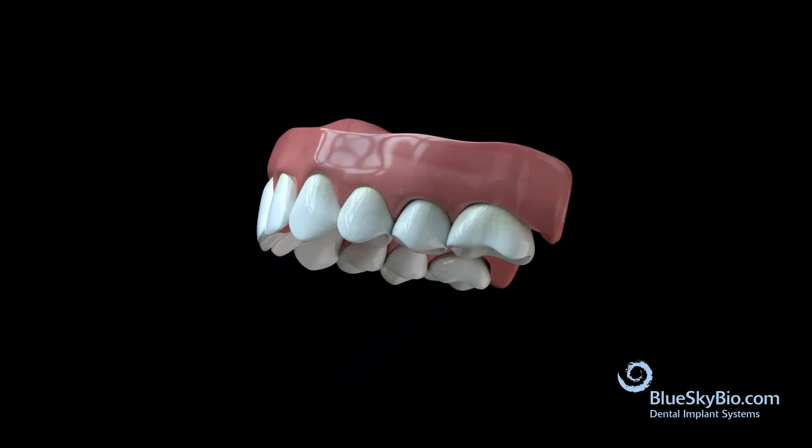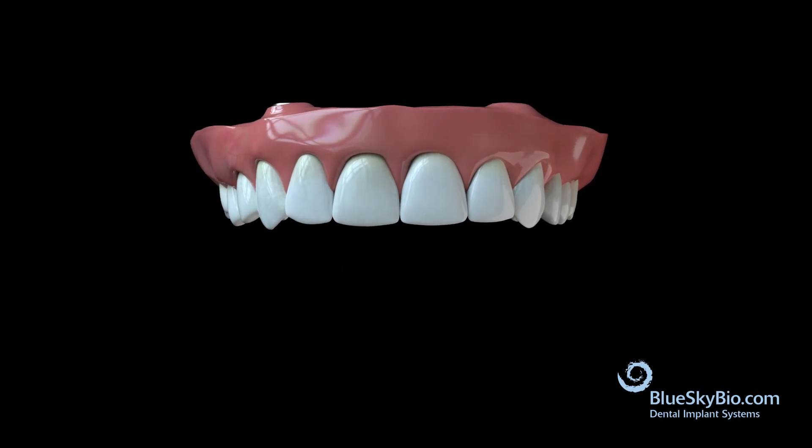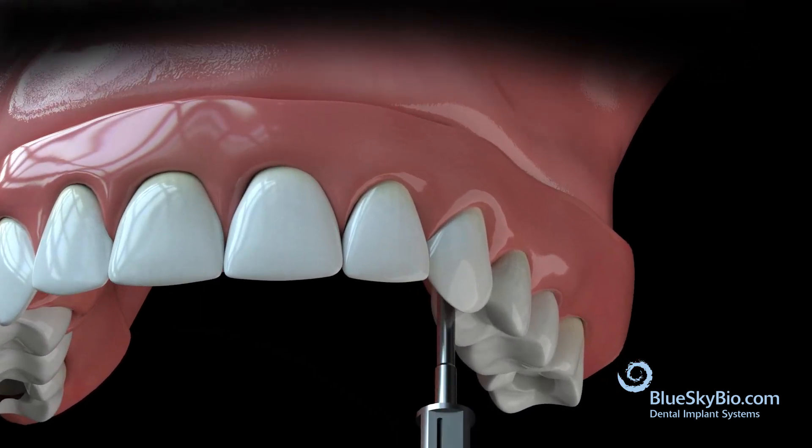Process the denture teeth and gums onto the bar with your method of choice. Place the completed screw-mentable hybrid bridge in the mouth and torque the multi-unit coping screws to 15 Ncm.